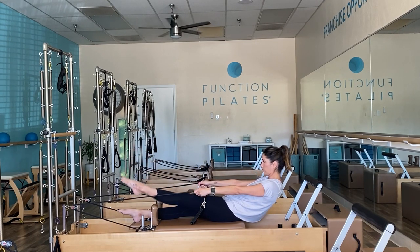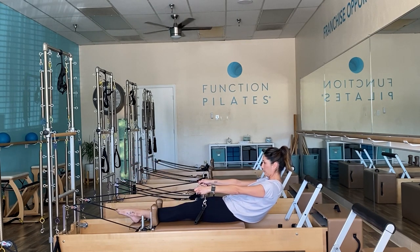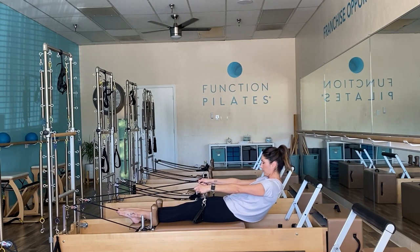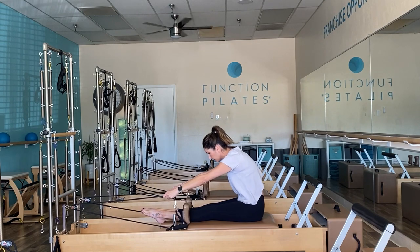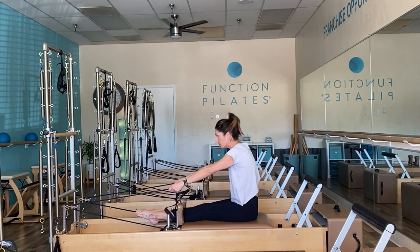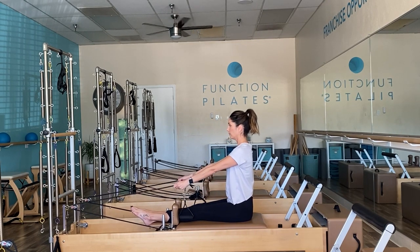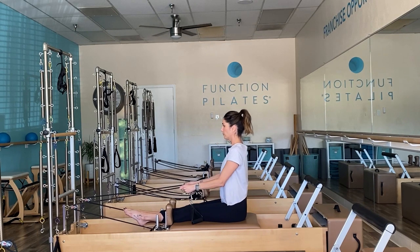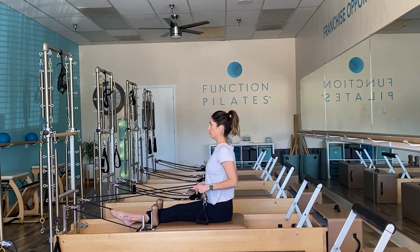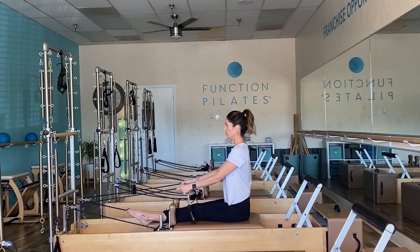We're going to alternate legs here. Shoulders are down, keep breathing, tailbone tucked under, and lift. Restack the spine up and get a stretch as you go forward. From here, let's go into a nice little row. Keep your elbows narrow, chest is nice and tall, and think about the work coming from the back of your body here. We're setting yourself up to open up the chest and strengthen those back muscles.